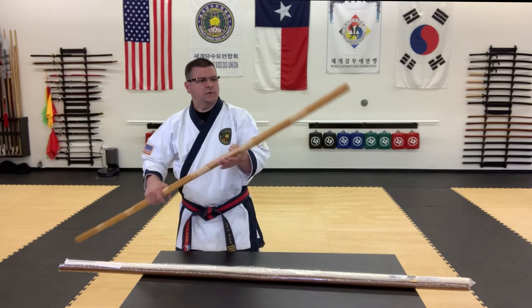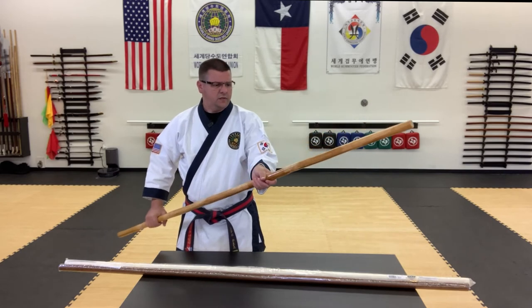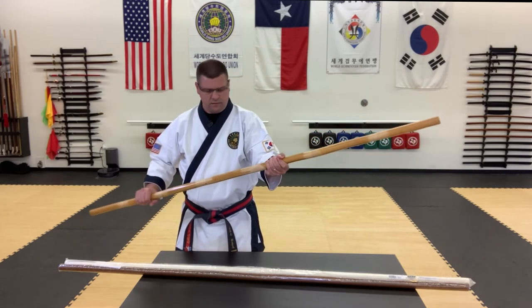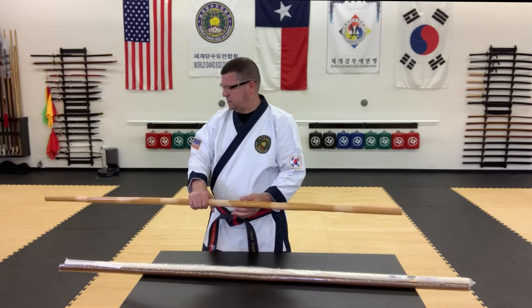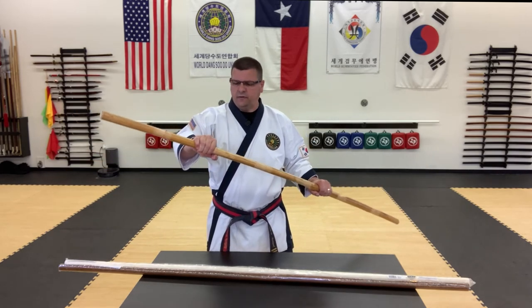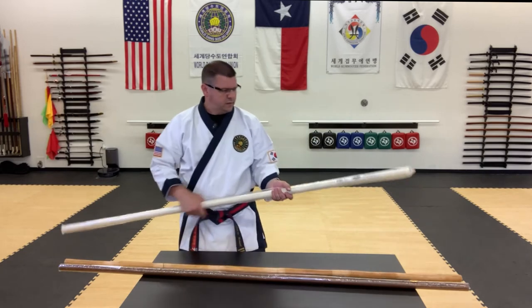So we've got the first weapon, and it's a rattan staff, six foot long, about an inch and a half in diameter, give or take — because, you know, rattan. This is the lightweight one, coming in at about a pound. A lot of flexibility, a lot of durability. It's a great weapon. We've used this in many competitions over the years.